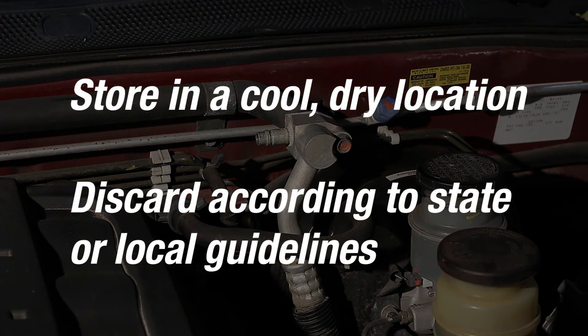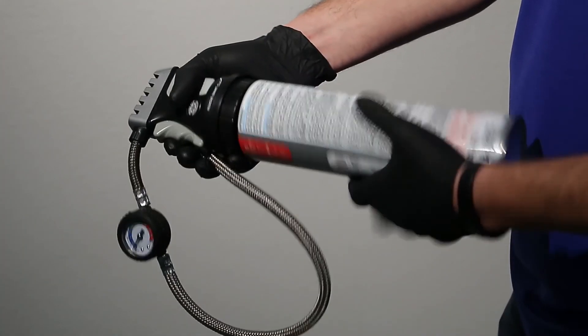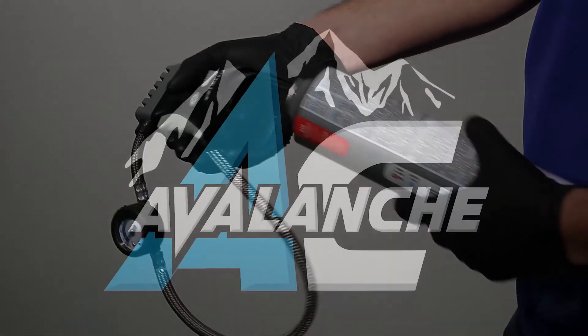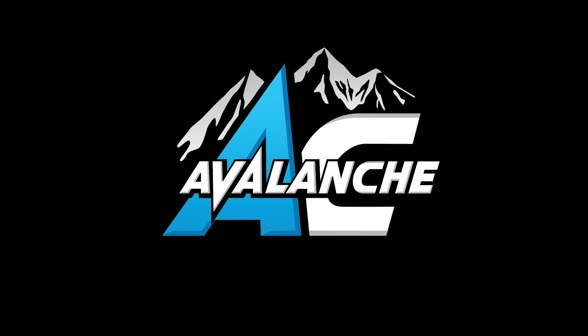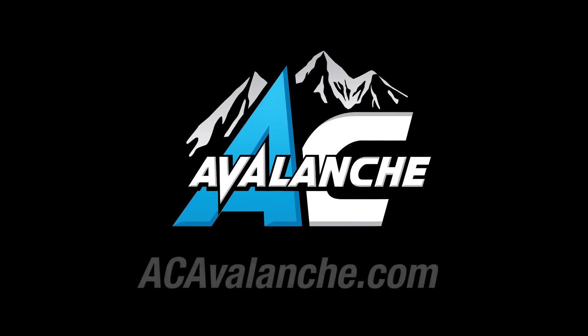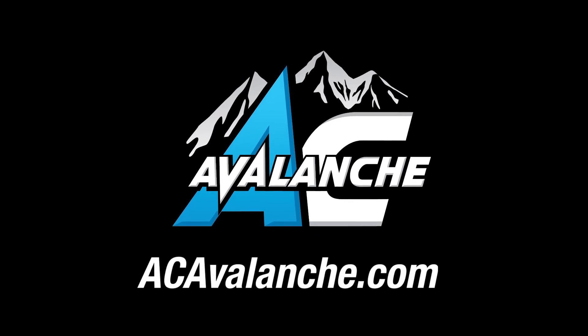Store the can in a cool, dry place or discard according to state or local guidelines. The recharge hose and gauge can be detached and reused as needed. Thank you for choosing AC Avalanche for your AC recharging needs. You can find out more about our products at ACAvalanche.com.